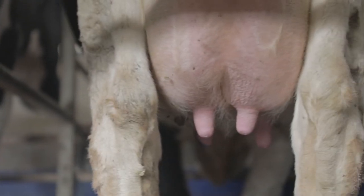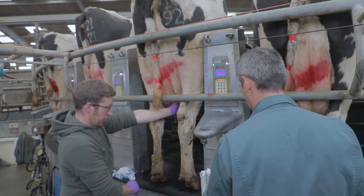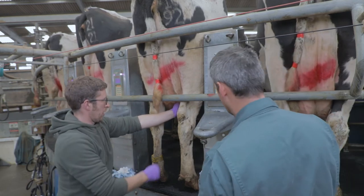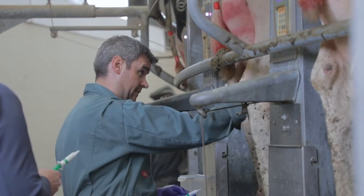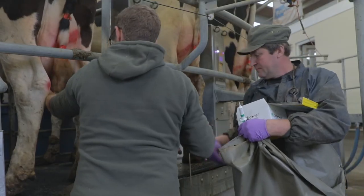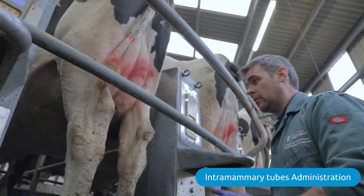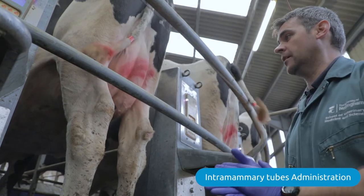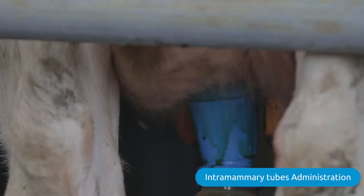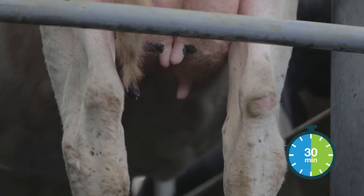Research based in the UK has shown quite clearly, in line with lots of other studies around the world, that internal teat sealants are significantly better than antibiotic at controlling and reducing the risk of new infection during the dry period. That cow's now been dried off. All that remains is to administer the post-milking teat disinfectant, and it's really important to leave her to stand for 30 minutes to allow the teat canal to close.